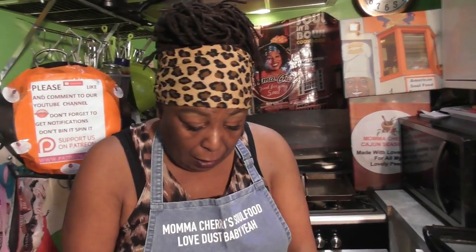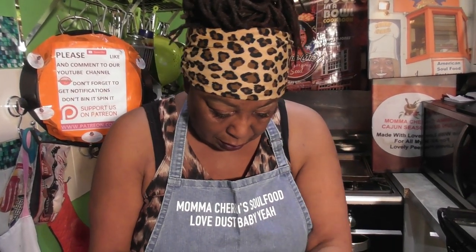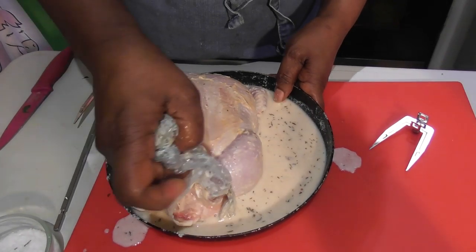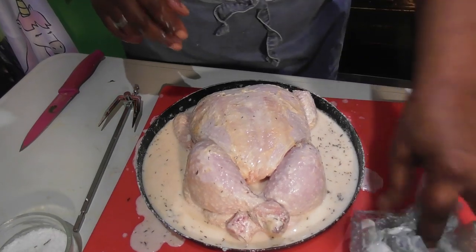My chicken has been marinating for two hours — oh yes it has! Now what I need to do, and this is gonna be the tricky part, is to get this chicken onto my skewers for my rotisserie, because I ain't never done this before. But we're gonna try it. There's my chicken, and the buttermilk — a bit of a mess!